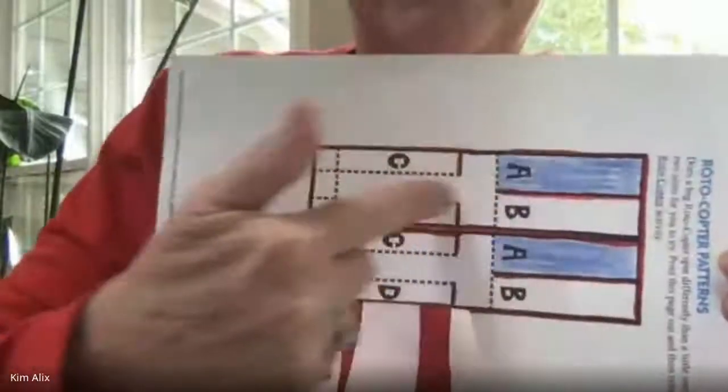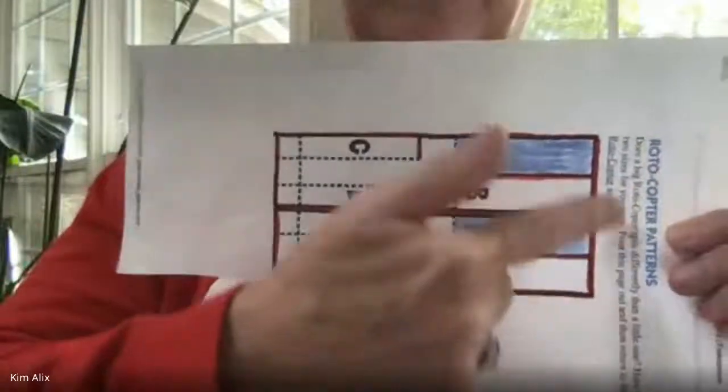Miss Kim, should we cut these? Ask me in another way so I understand what you mean. Did you finish coloring in all of this? Yes? Okay, then yes, you should cut out the big rectangle all the way around. Excuse me, Miss Alex — I'm on different steps than you are.